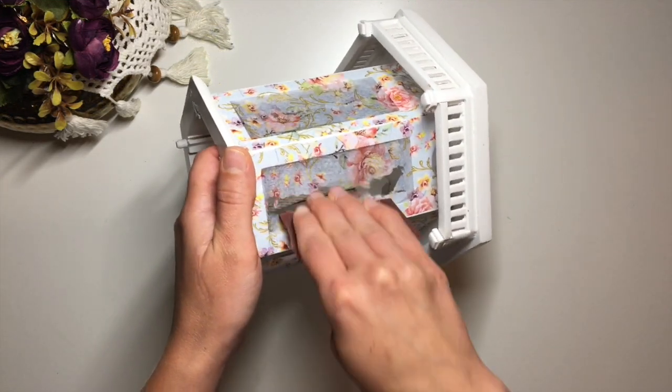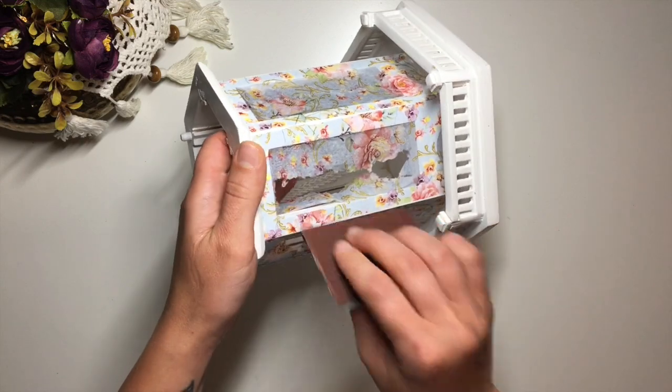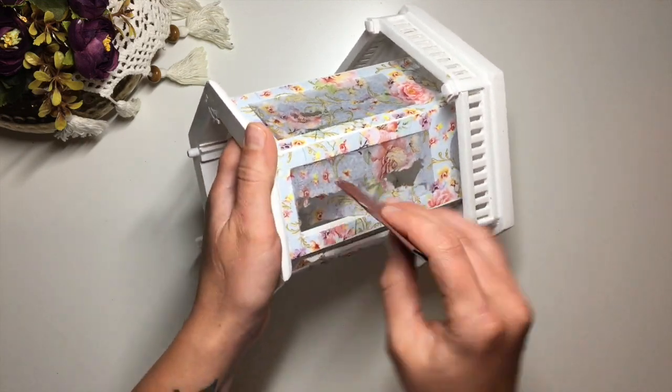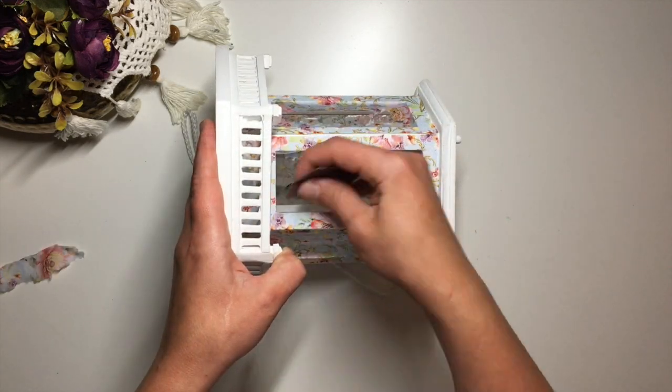By the time I was finished with the roof, the decoupage was dry, so I took a piece of sandpaper and removed the excess napkin inside the windows and also cleaned up some of the creases and edges.